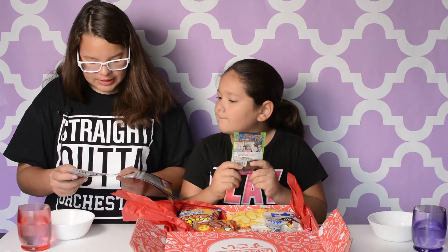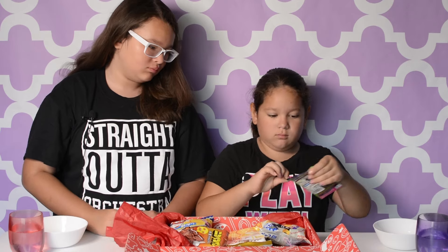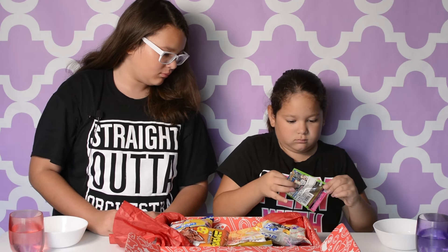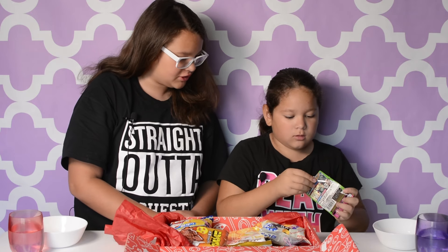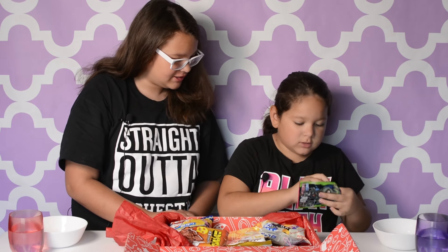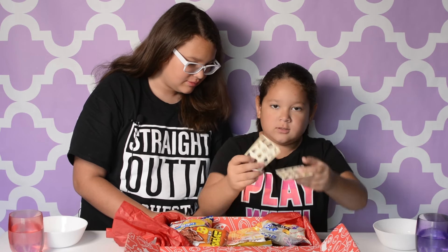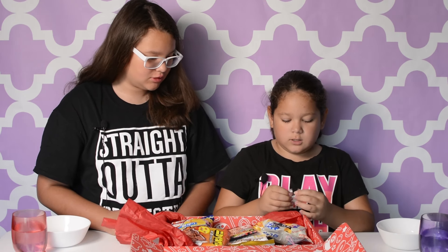So that one is Zombie Maker gum. I'm going to put that right there. I think this is the gum. I have the instructions — I'm trying to get it. Okay, there's stickers here.